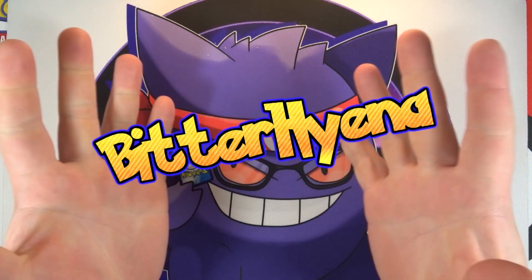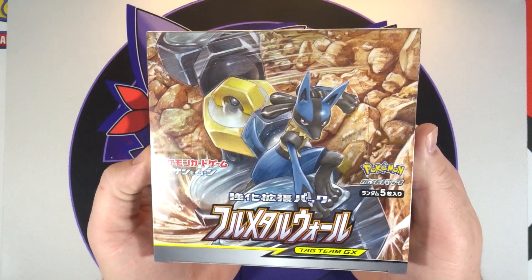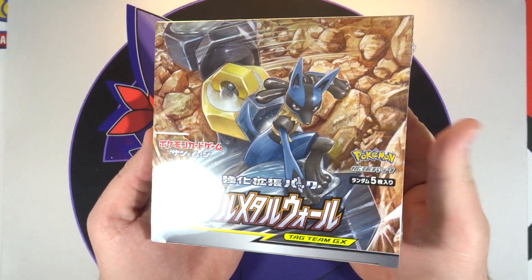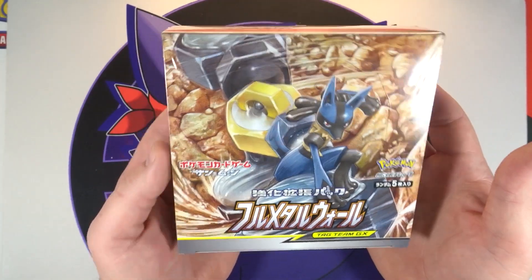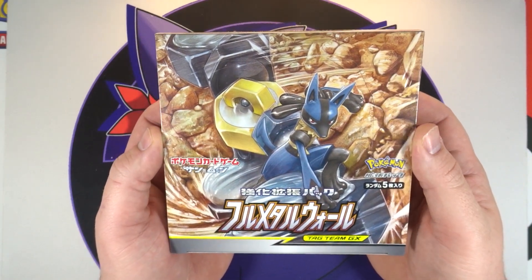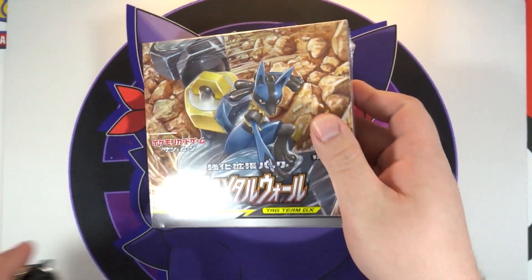What is going on everyone, Bitter Hyena here. Today's video is my second shot at trying to get a full box of SM9b Full Metal Wall recorded. As most of you know, my first box got corrupted because I didn't let my camera rest after so long, so the footage got corrupted. As long as I'm careful and do what I'm supposed to, this video should be fine.